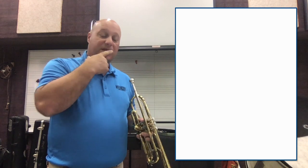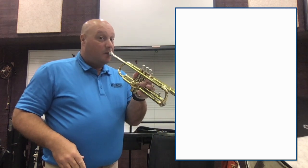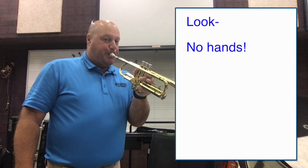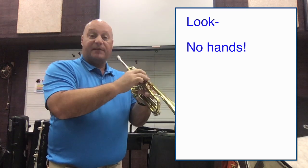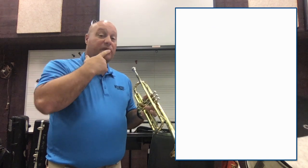So on the trumpet, by changing my lips I can get different types of notes — high and low. You'll notice I'm not doing anything with this hand; I'm not pressing any buttons down. I'm just going high and low with my lips.